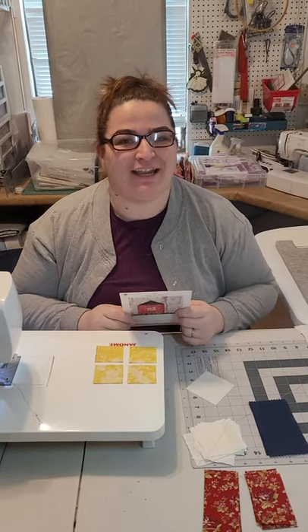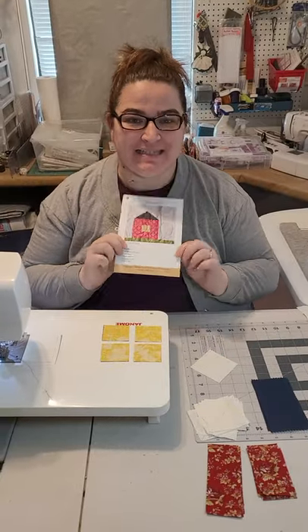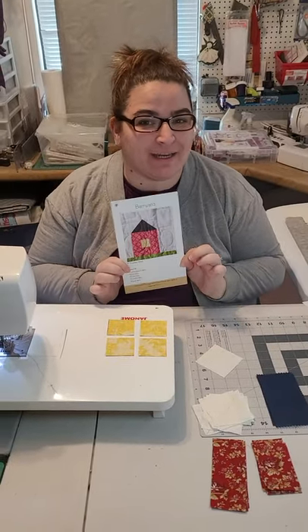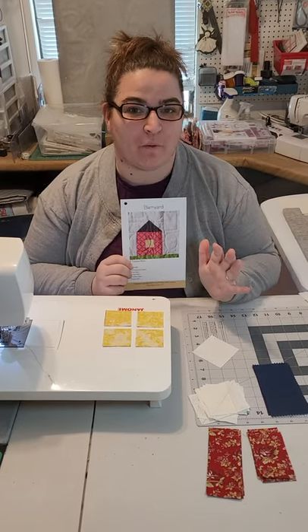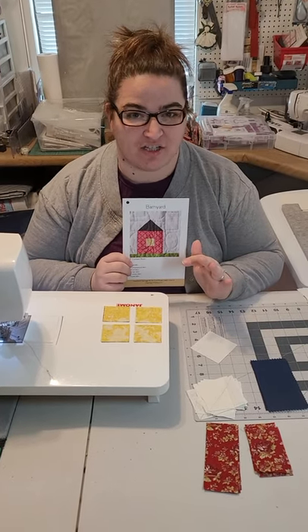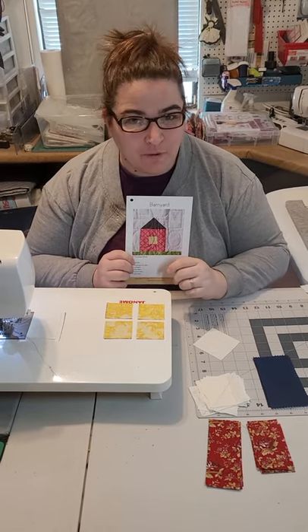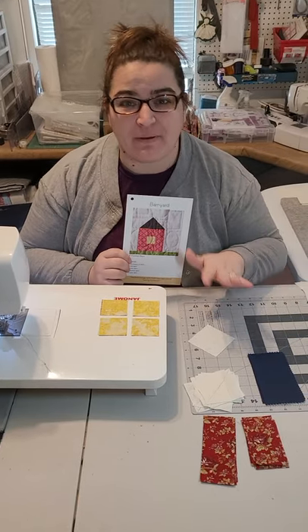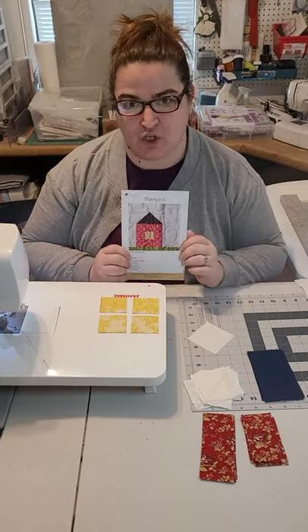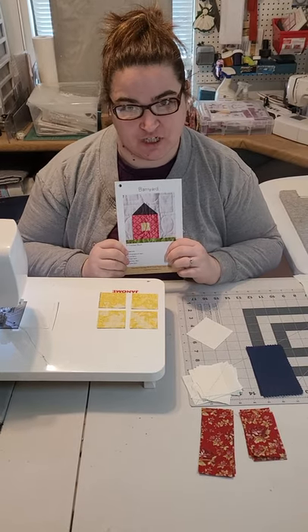Hello everybody, it's Jackie here and we are putting together our second block of the month. This is the barnyard. Hopefully everybody has received their blocks in the mail and you have already watched the cutting instructions video. If you have any questions or concerns about any pieces in your kit, send me a message right away so we can get you squared away and all of your questions answered.